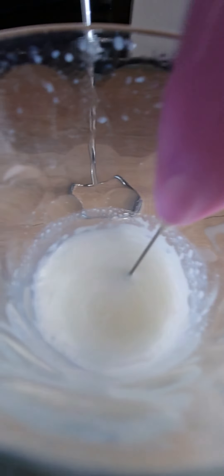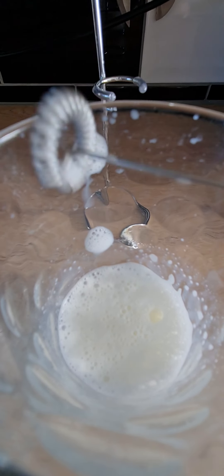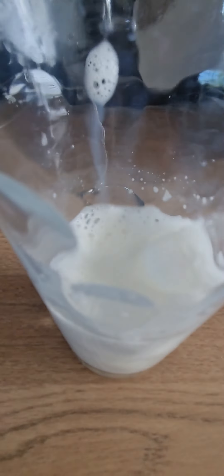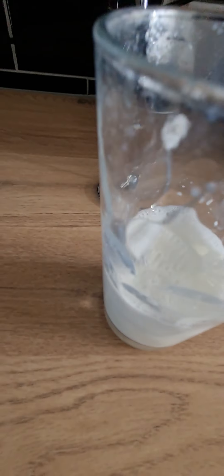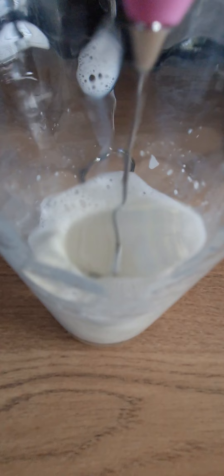You can see the froth at the top now. It's got a nice lovely little froth. About three quarters of that is froth at the minute and the rest is milk. Just going to carry on for another minute or so.